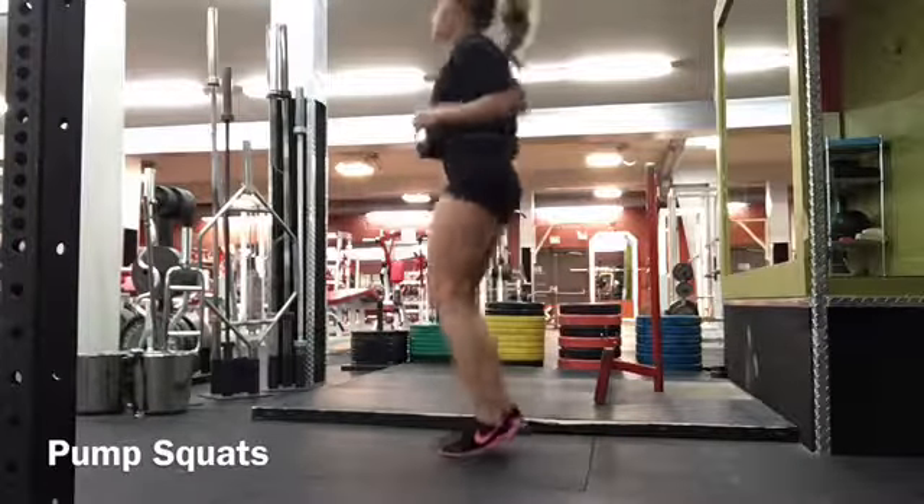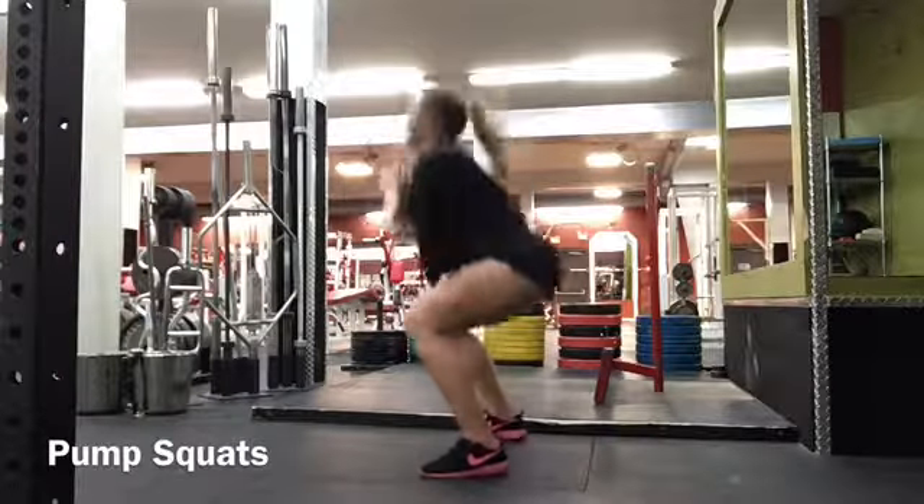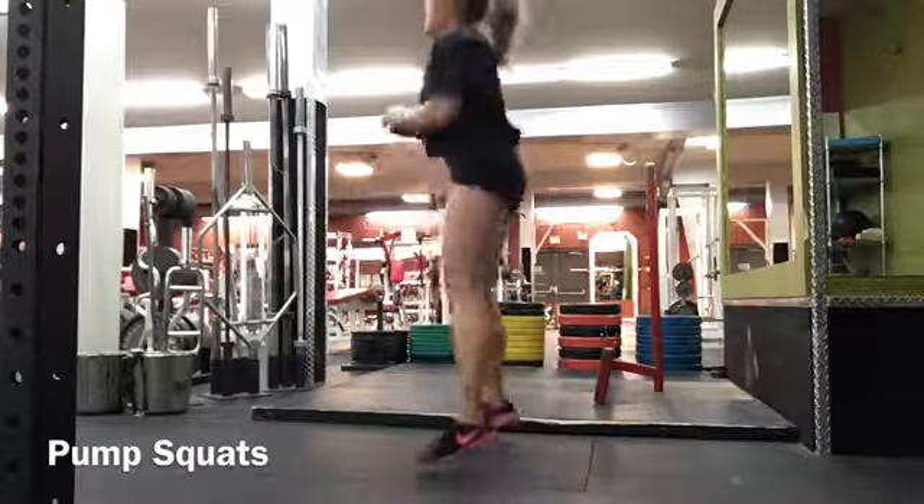These are pump squats. This is where you jump apart, squat, then jump back together. It's like a jumping jack, although you are squatting.